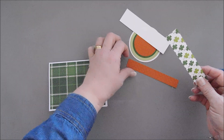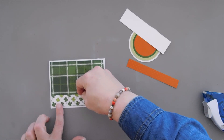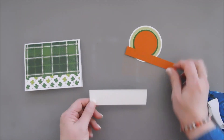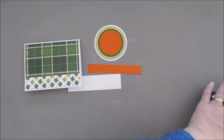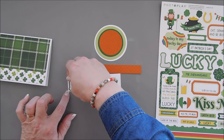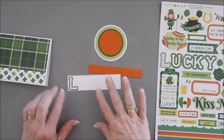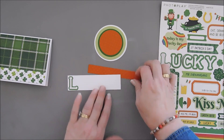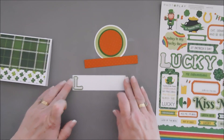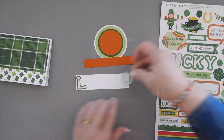Wonderful. Then we have this piece — I'm going to attach the strip to the very bottom. Now we have this strip of white cardstock. I'm going to take the sticker sheet, and in the sticker sheet there are letters that say 'lucky.' I'm going to take those letters and space them on this white panel. I'm not going to press them all the way down yet — I'm tacking the bottom but not the top, because I want to tuck some leprechauns on here and do a little tucking with them.